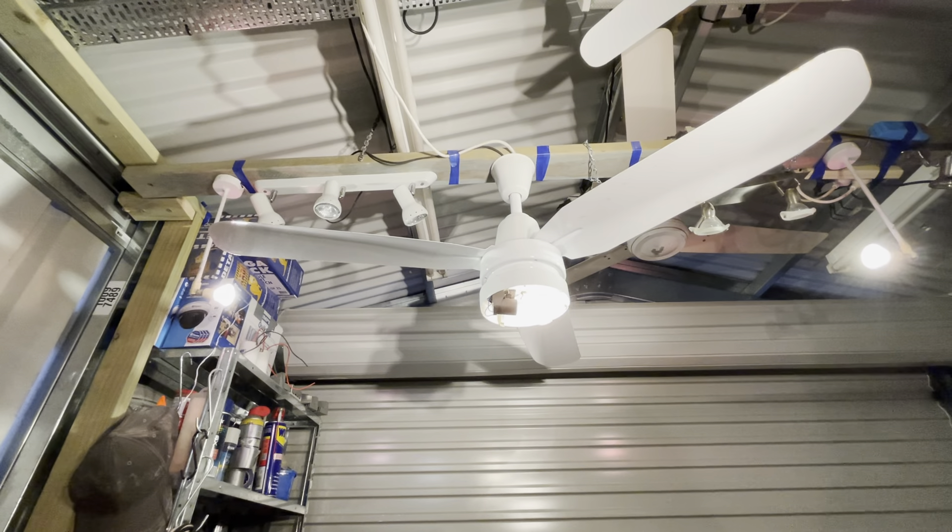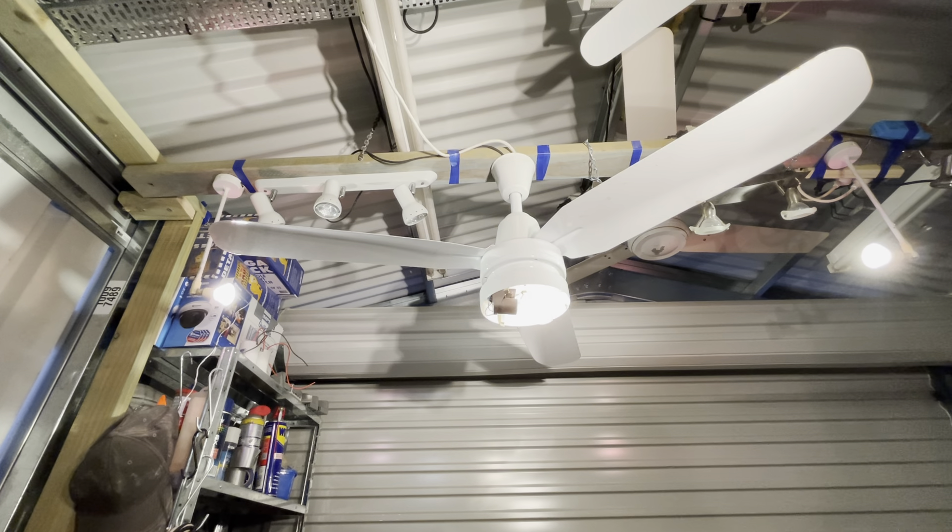All righty guys, I know I've been away from YouTube for a while and haven't been making many videos, but I'm coming back with a big bang because I recently went up to Perth and I got 10 ceiling fans. I actually got 11, but I don't have one of them because it was just a cheapie Bunnings one, so I gave it to my friend. I have 10 really cool fans that I'm going to be making videos of tonight.